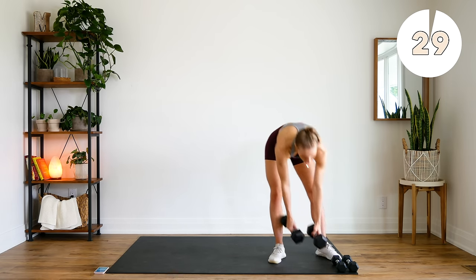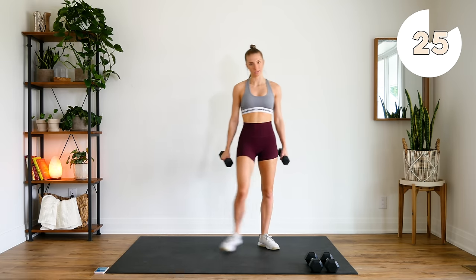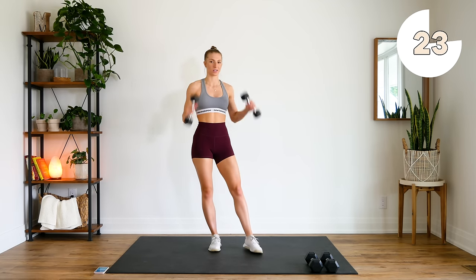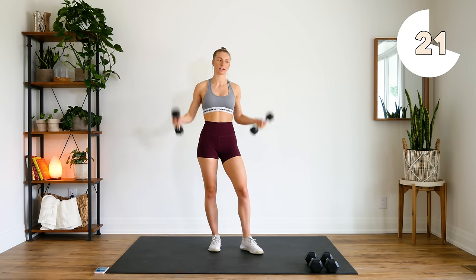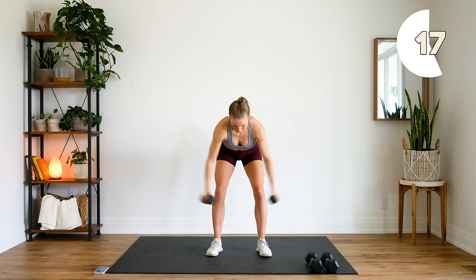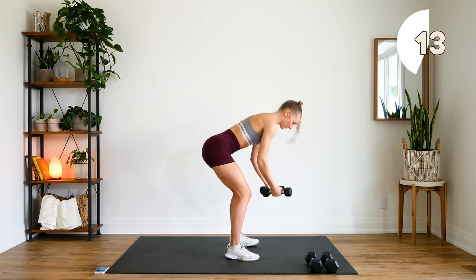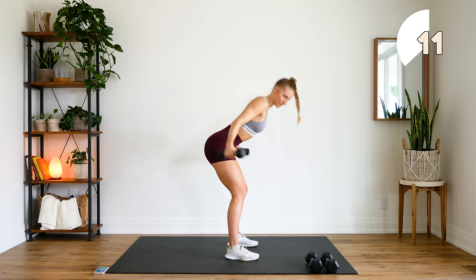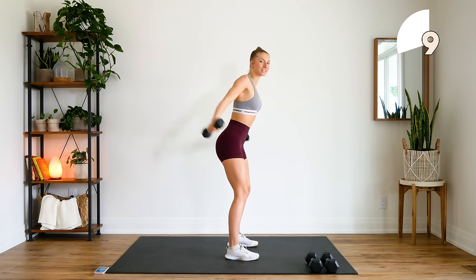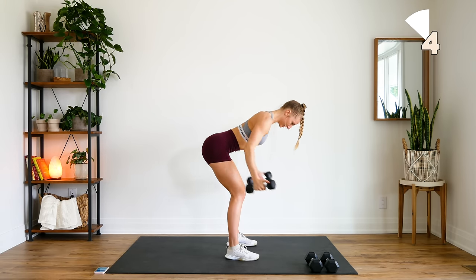Nice, alright. Dropping those heavy weights — next up, for the last two exercises, we're going to be using our lighter weights. We're doing a fly variation. You're going to bring the arms out to the side, squeeze, and then the second time you bring your arms up, they're going to come back, almost like if you were a bird and you're extending your wings. So you come out to the side, squeeze, and back, squeeze. Here we go.